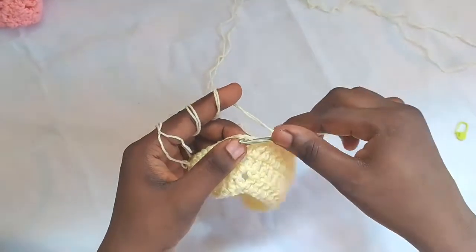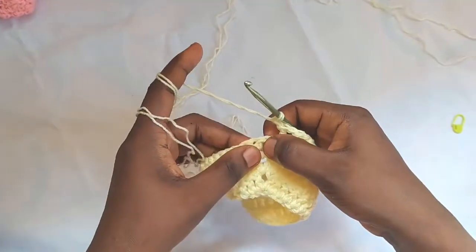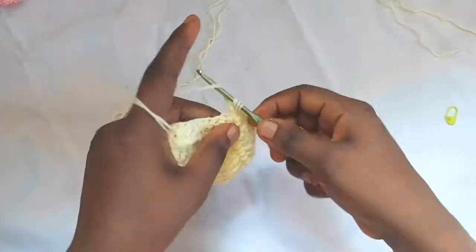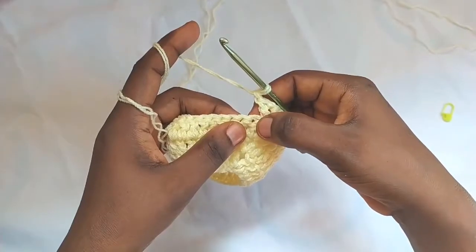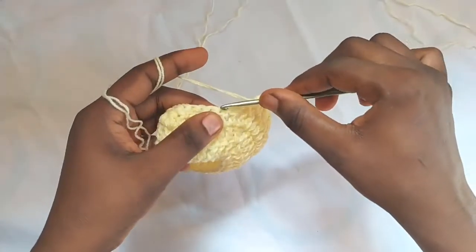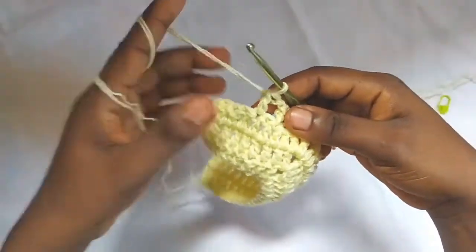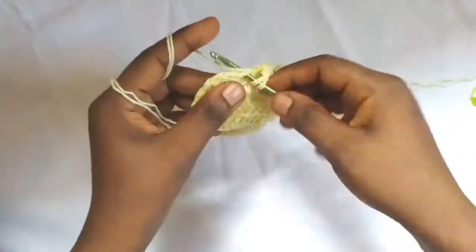I'm almost at the chain one point. I have one stitch before that point, so I'll chain one, then go right into the chain one space and make double crochet, chain one, and double crochet. Then continue with chain one, skip one, double crochet across. When we have two stitches left, do double crochet two together to finish the end.